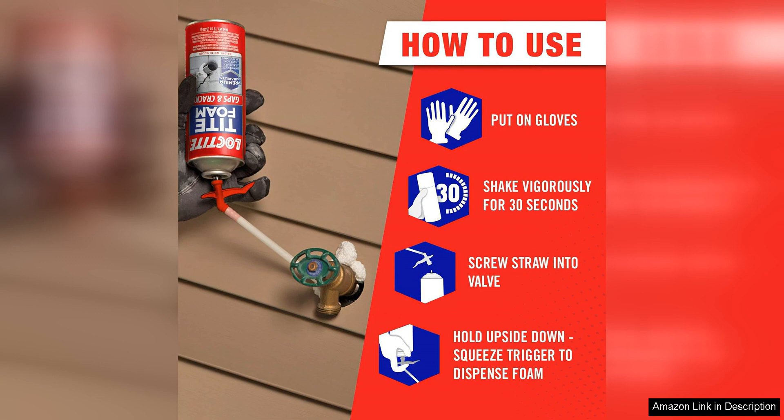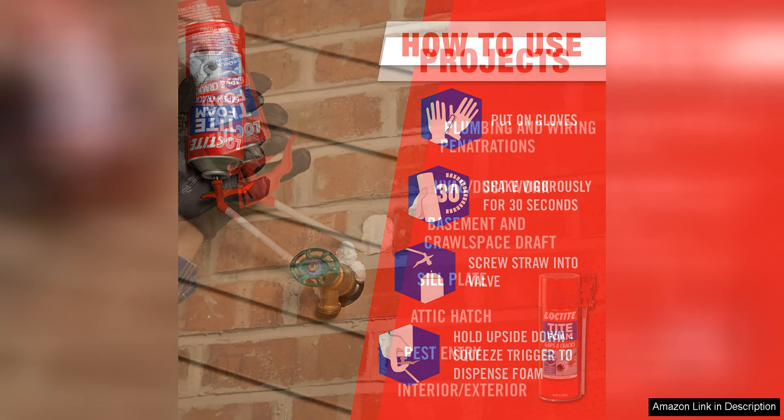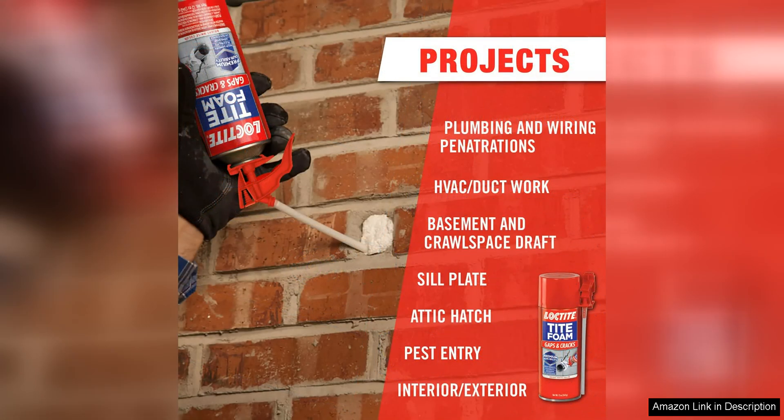One of the standout features of this foam sealant is its expanding properties, which allow it to fill and seal even the most irregularly shaped gaps and cracks. This makes it ideal for use on a wide range of surfaces including wood, metal, concrete and more. The foam expands to three times its original volume, ensuring that it completely fills the void and creates a tight seal.